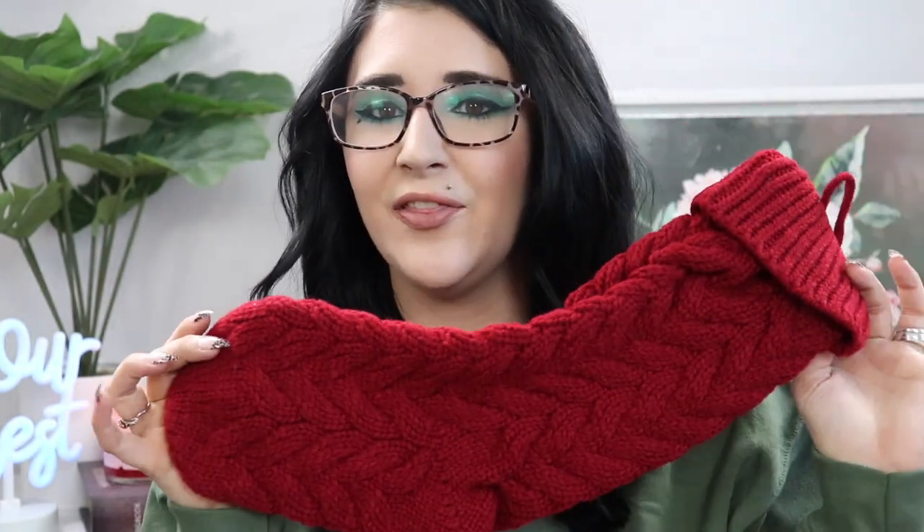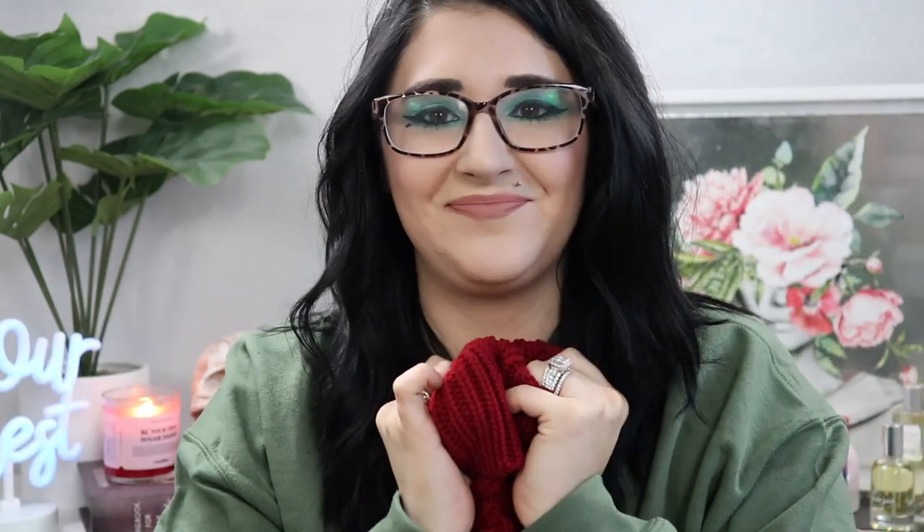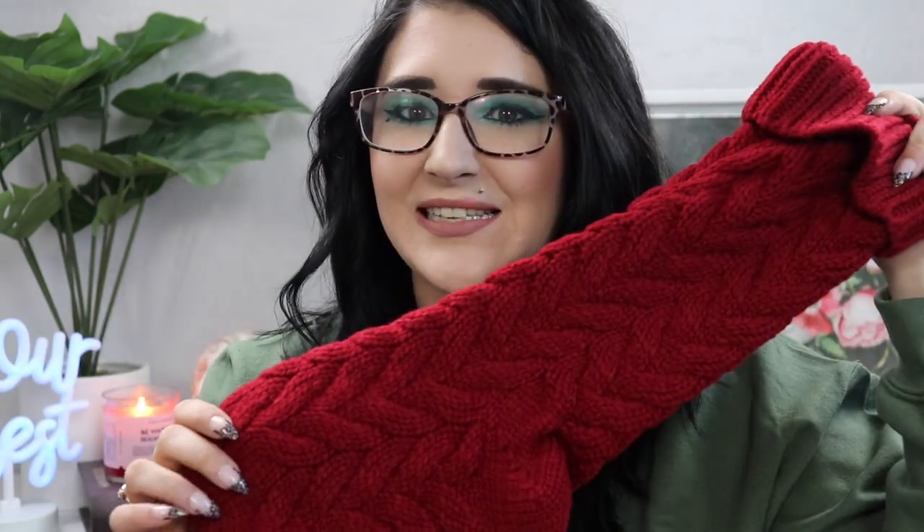This year the stockings were really hidden because I couldn't find the ones we used last year. I looked everywhere, all of the Christmas bins — couldn't find them. So I ended up picking up a set off Amazon. They're cute little knit stockings. This is my first year using them; they seem stretchy but I'm not sure. I'll link them down below if you're interested — they come in red, gray, and white.